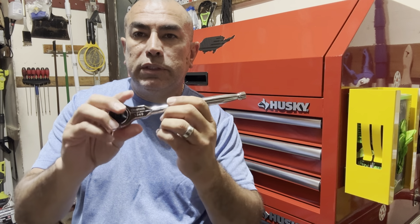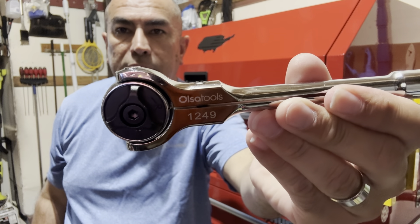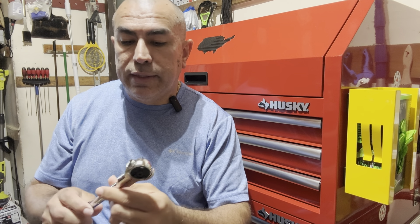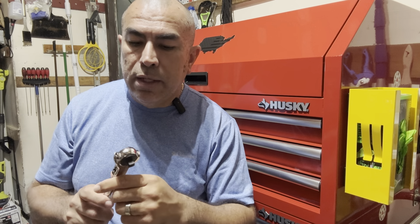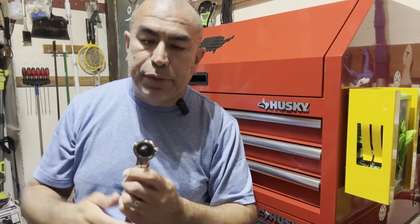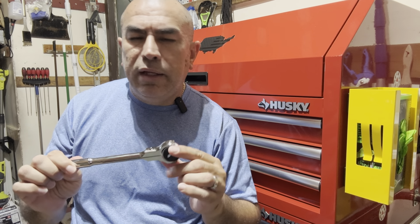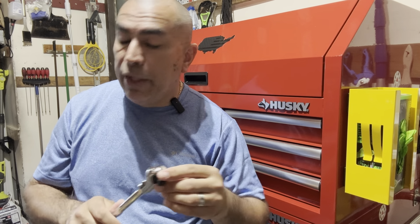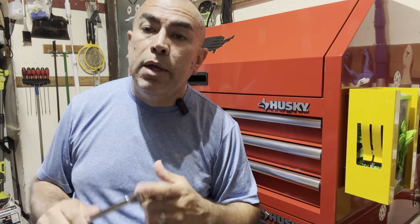Each one of these Olsa Tools ratchets is also branded right on there, and it's got the part number on it. This company is based out of Canada but they do sell online — I'll share the website in the description below if you're interested. This set here was about $80 to $85, and you can also get it on Amazon.